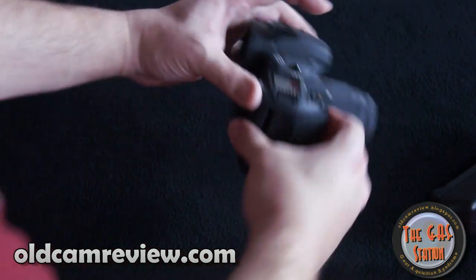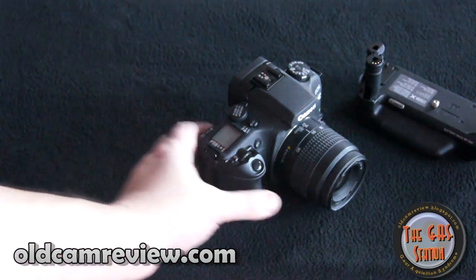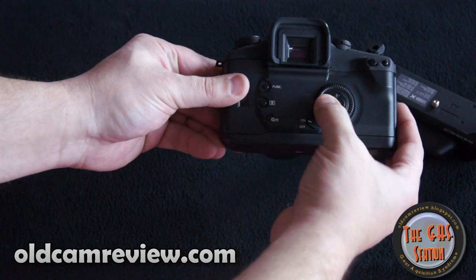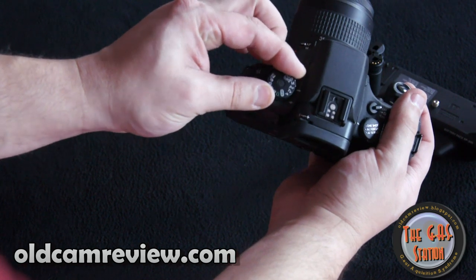This camera was a technological tour de force when Canon came out with it. It really came out sort of when digital was really starting to break into the market. It was sort of the last hurrah for film cameras, or certainly Canon's film cameras.